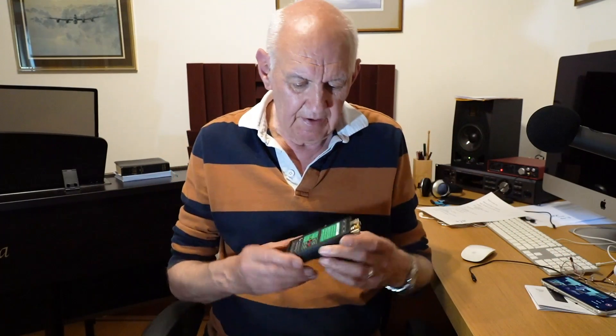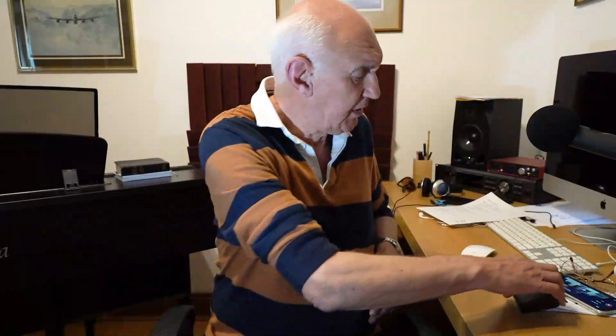Hello, once again welcome to the water system video channel. I'm Peter Walters, G3OJV, and this time we're going to talk about a product: the Elecraft T1A, a tiny automatic antenna tuning unit.